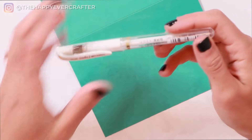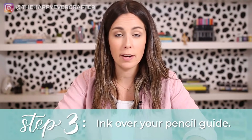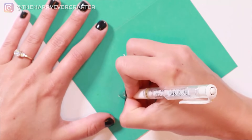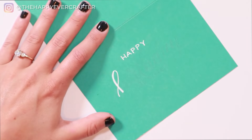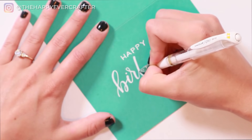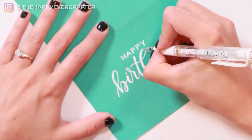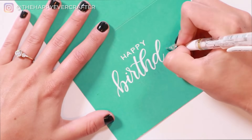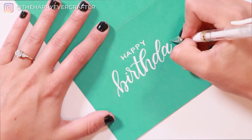So now I'm going to take my Uniball Signo and go over this with ink. You can use whatever pen you want. If you're doing it with a gel pen, just have a scrap piece of paper on the side that you can use to get it running, because sometimes gel pens don't work super well. Then essentially you're just going to go over your original pencil lines.